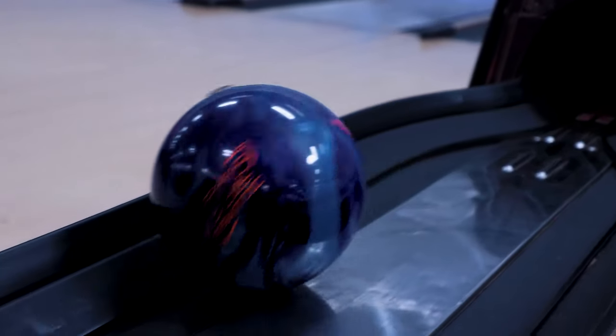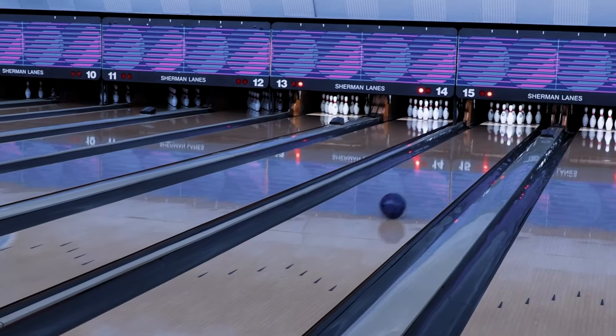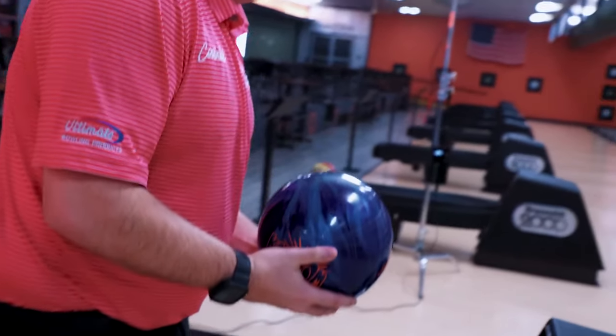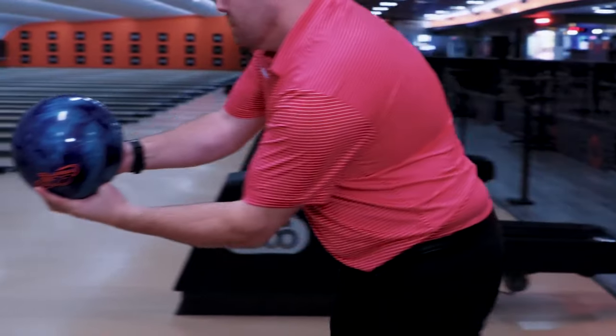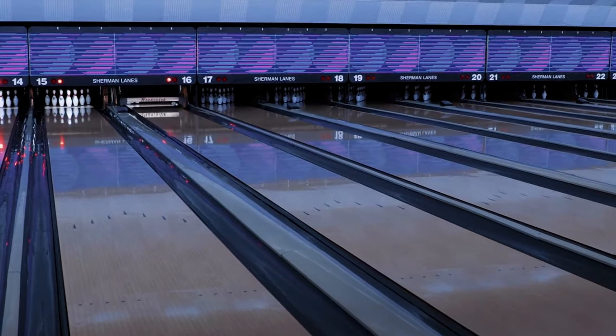The new Detonate core brings a very unique new symmetric core shape to Columbia 300 to give our loyal fans a new reaction to talk about. The Detonate core gives the Kaboom great length to the front part of the lane while making a stronger move to the pocket than something like the Coup de Pearl offers.